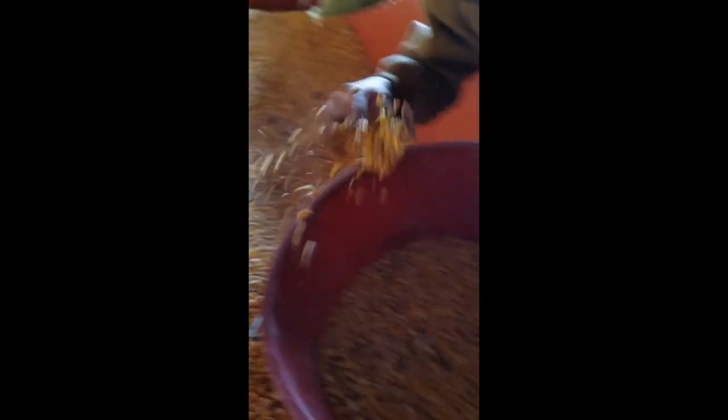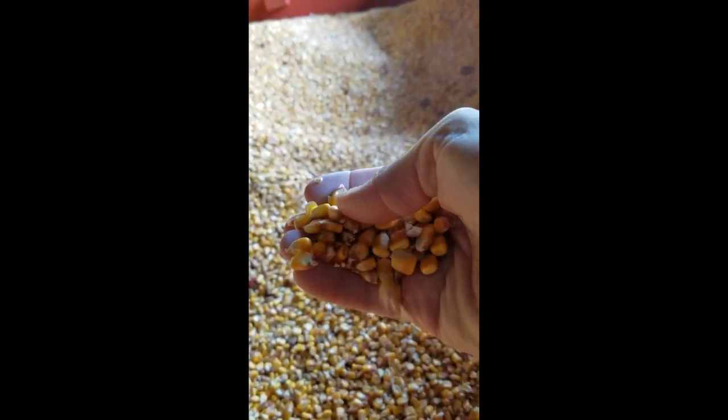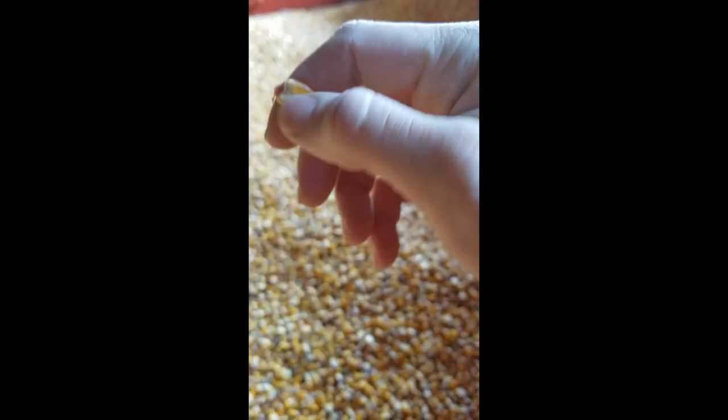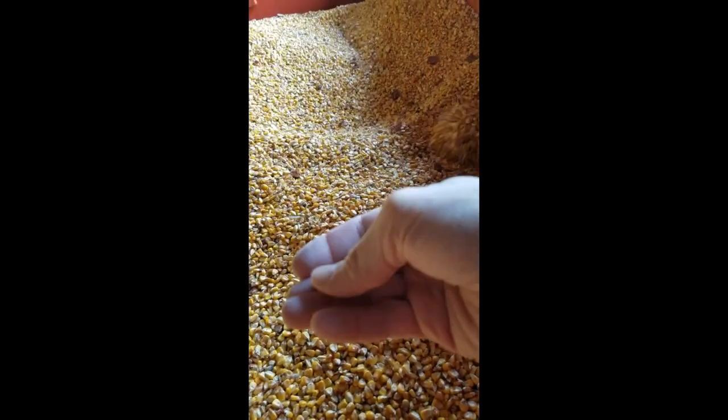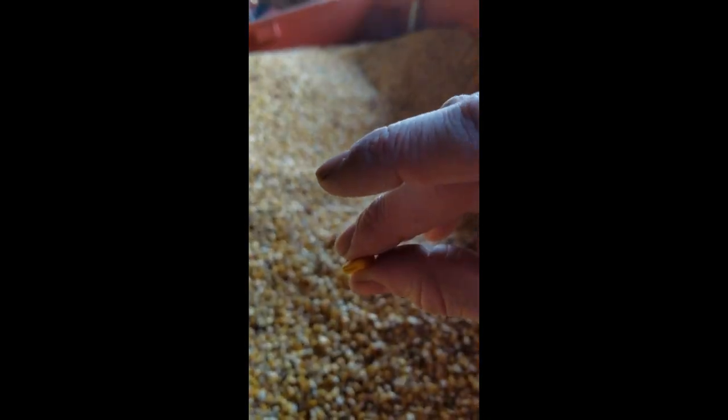So we're gonna fill up these two corn buckets. Check out this corn — this is dried. See those dents? Sometimes people call them dent corn or field corn. There's a corn kernel right here. There's the dent.